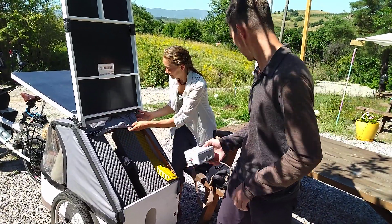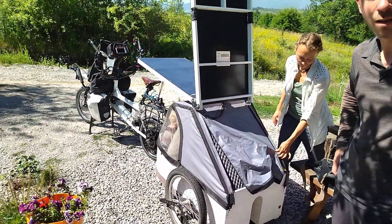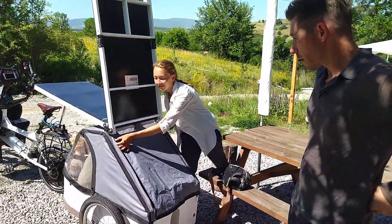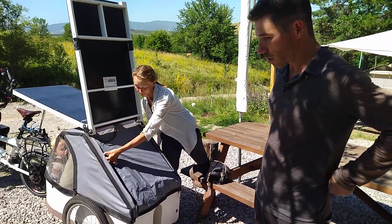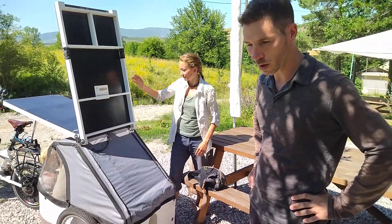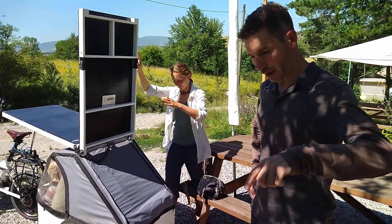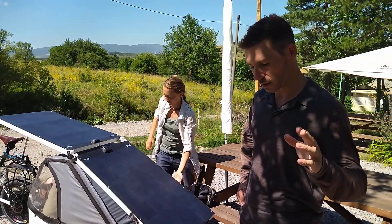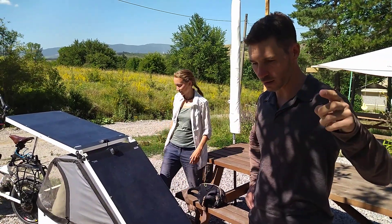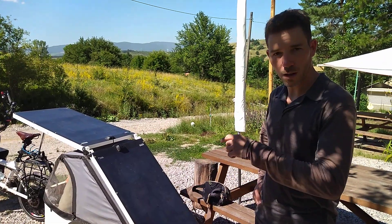Can you tell me about your experience with this bike so far? It's been quite good — this is our first travel with this bike. We've traveled from France, through the Balkans on the western side: through Bosnia and Herzegovina, Montenegro, Albania, North Macedonia, to here — almost 3,000 kilometers.